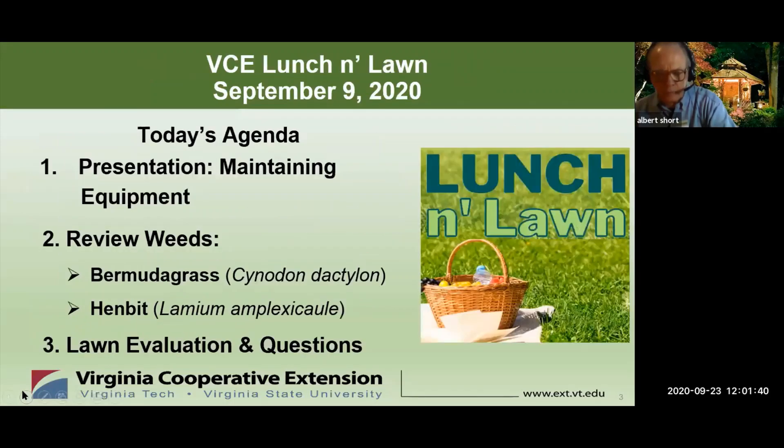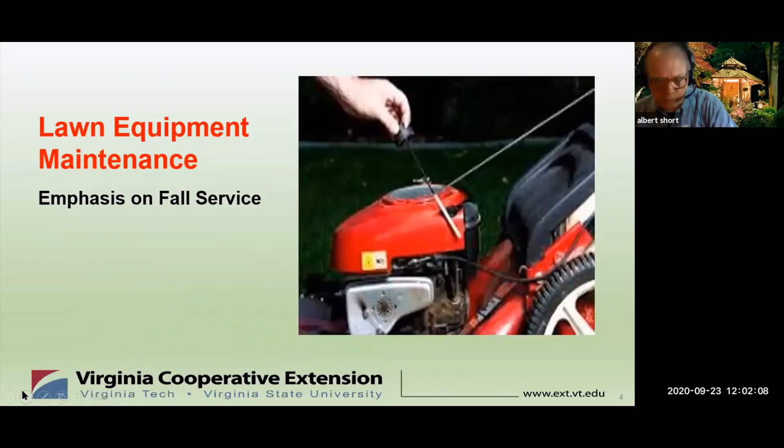I'm joined here today on a panel with Roseanne and Wendy. Our program is divided into three parts. First, a quick introductory topic — today it's lawn equipment maintenance with emphasis on fall service of your mower. Next, tips on identifying and controlling two weeds of the week, covered by Roseanne and Wendy. And finally, our panel will discuss lawn questions submitted by the registered attendees. At this point, we have six questions to address.